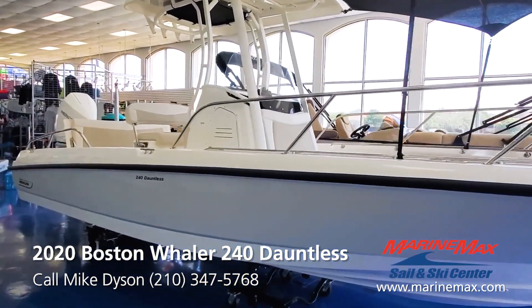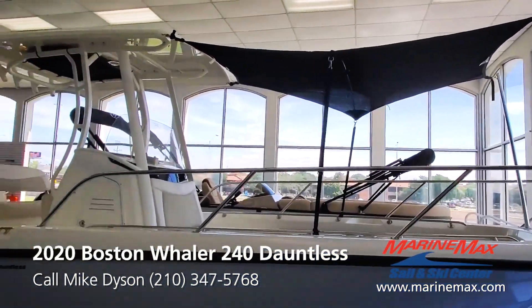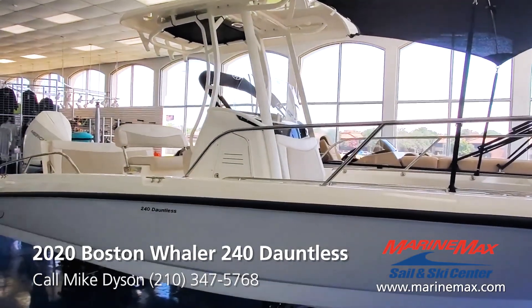Fishability is great, comfort's excellent, performance is phenomenal, ride quality — everything you want in a boat, this boat's got it.